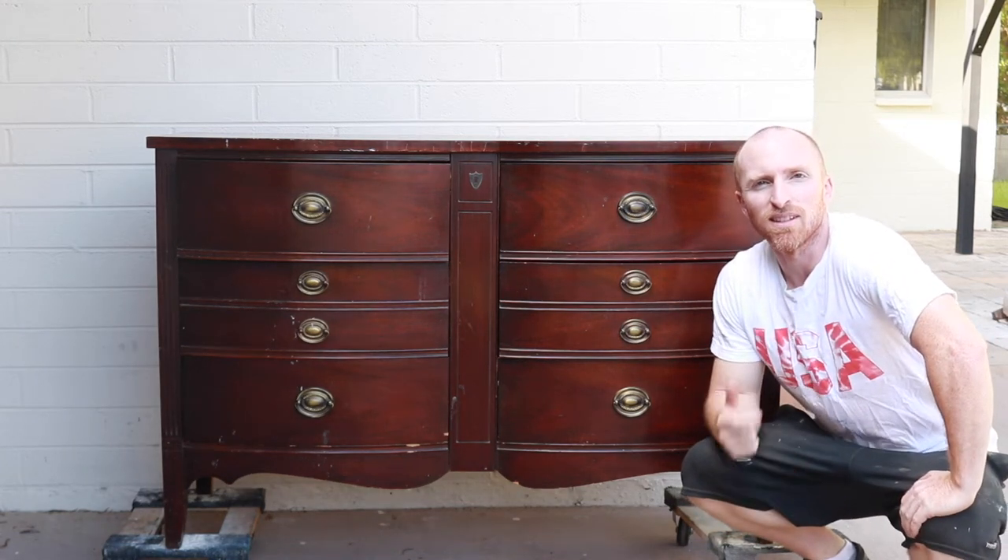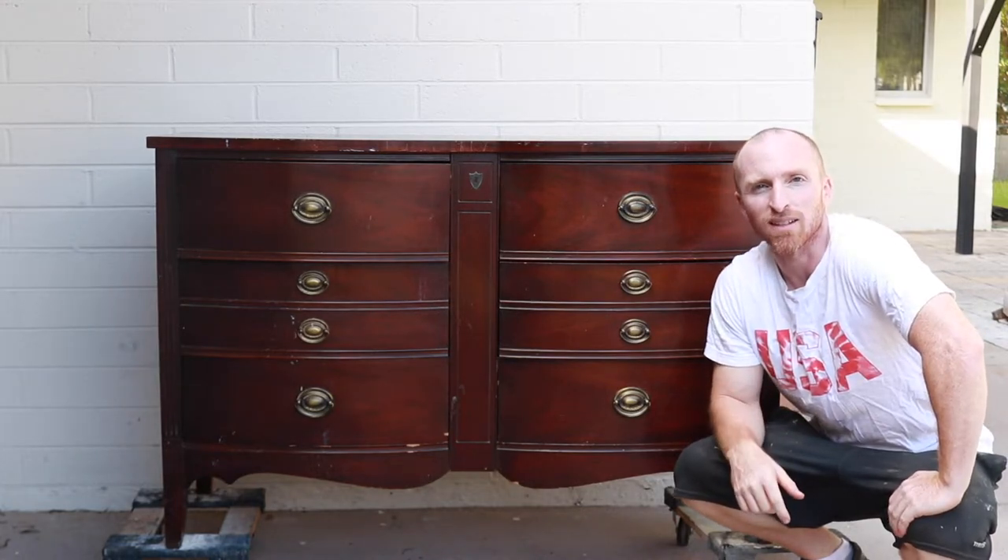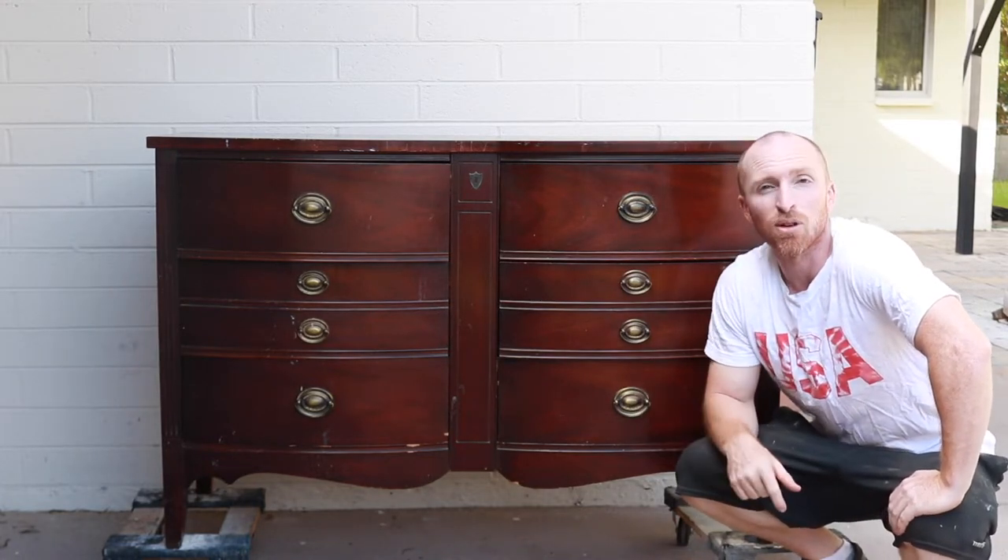Hey, this is Brant with Vintage Statements and today we're going to take this six drawer dresser and bring it back to life. Hit that subscribe button and let's get this party started.